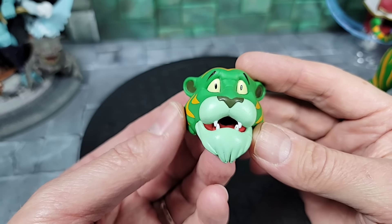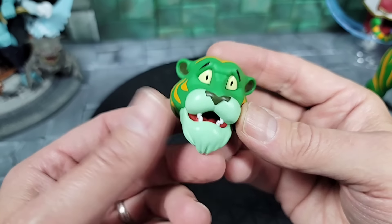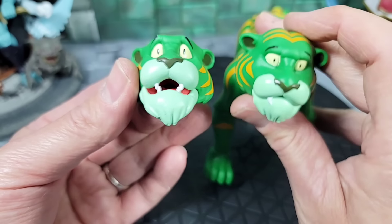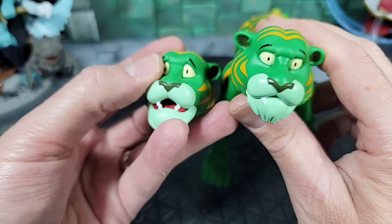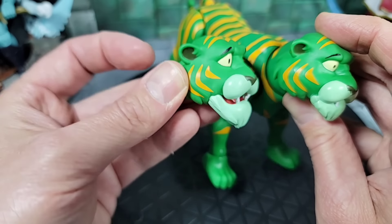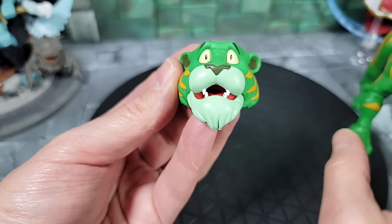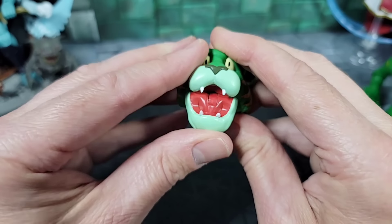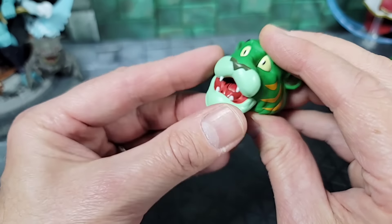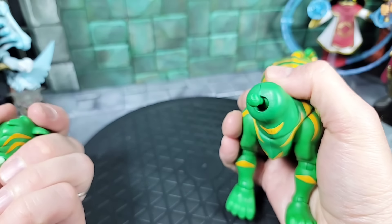Taking a closer look at Cringer's alternative second head — that's a really good head sculpt. He has a surprised or scared face, like when he's about to get hit with the power sword to transform into Battle Cat, or just scared and ready to run away. The eyes are wider, the eyebrows are raised. What's really cool is the fully sculpted articulated mouth with fangs on the top and bottom and a painted tongue. Wow, that's awesome — I didn't notice the articulation until I started messing around with it.